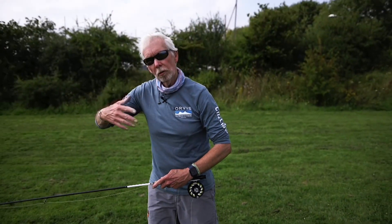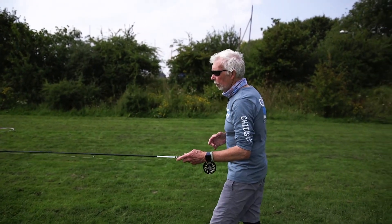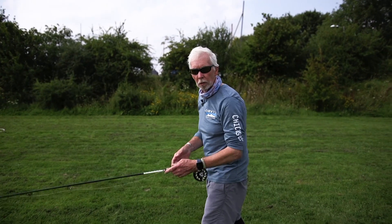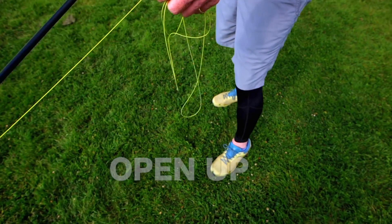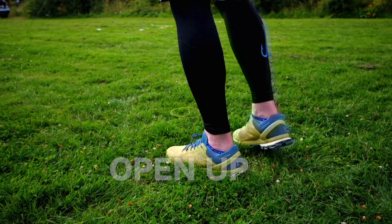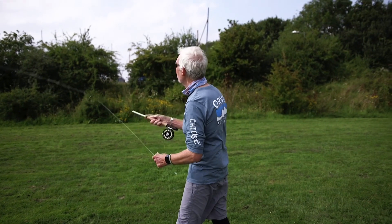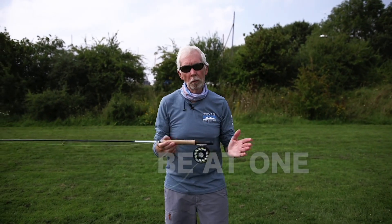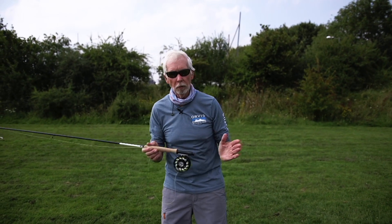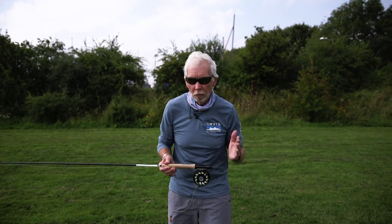Now if I take that to another stage — I'm going to come onto this foot, so I now open up my body. If I bring my left hand to my right hand, which is my dominant hand, I can now pick up that fly rod and become fluid. The essential thing is to be at one with the fly rod. If you're working backwards and forwards and at ease with your fly rod, you're going to cast so much better.